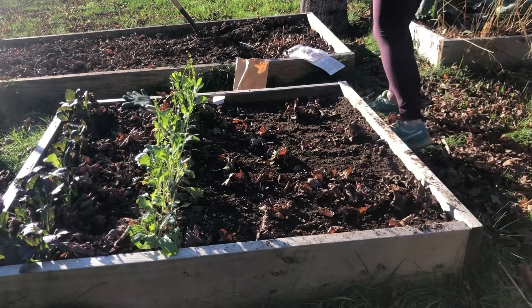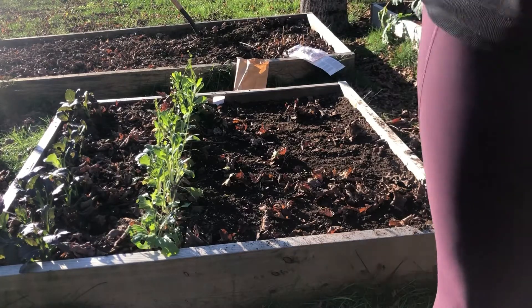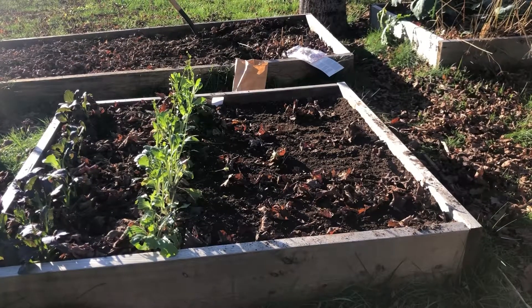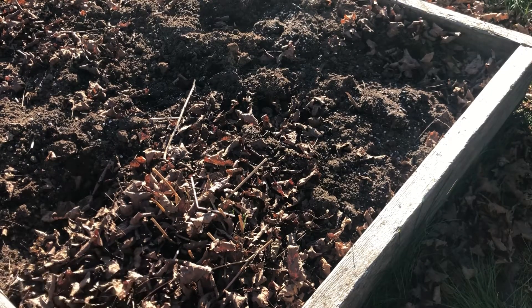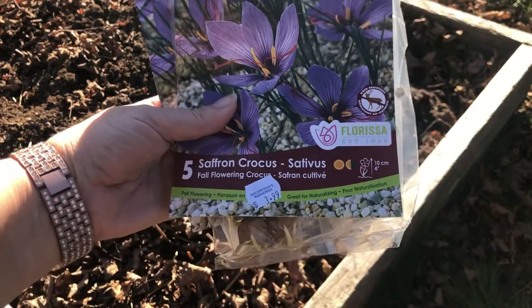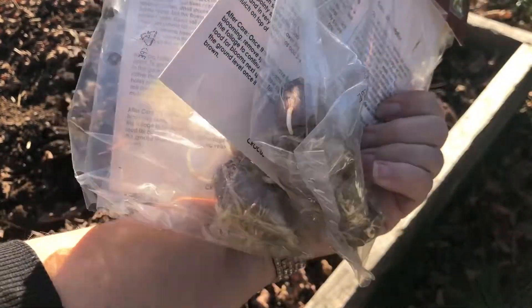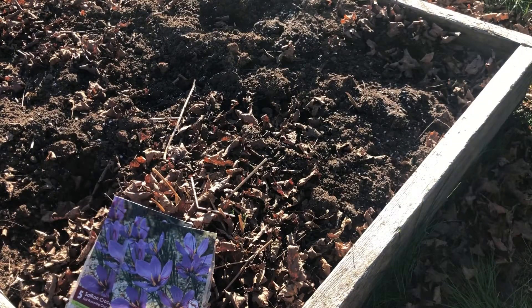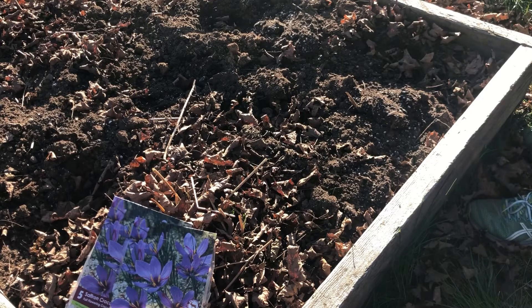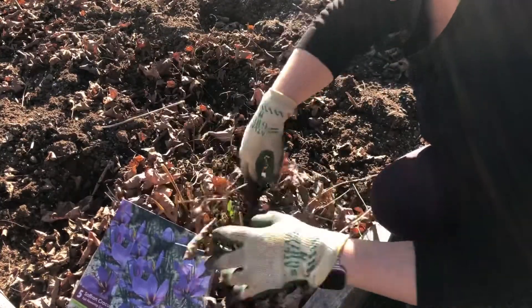We're going to get into something pretty exciting now. I ended up purchasing some saffron crocus bulbs and we're going to get those planted. I've never grown them — a local nursery was selling them, so I bought two packs of five, and I couldn't be more ecstatic to grow these. When you get your bulbs, you want to get them planted right away. You can see that mine are starting to sprout. They are actually a fall-flowering crocus, so I think I might be a little too late. If I had gotten them a few weeks ago, there's a chance they may have actually bloomed this fall, but I'll probably have to wait until next fall.